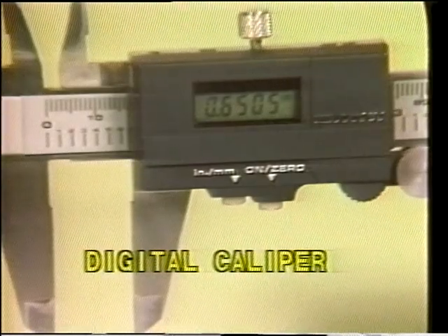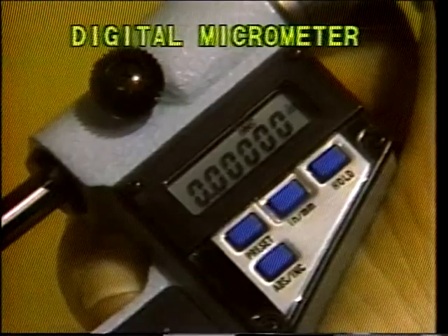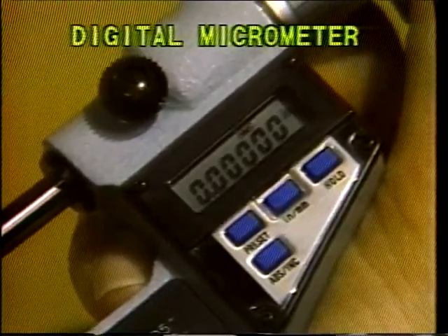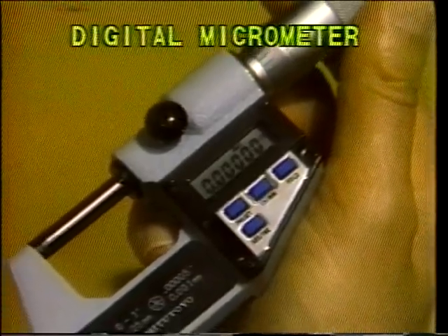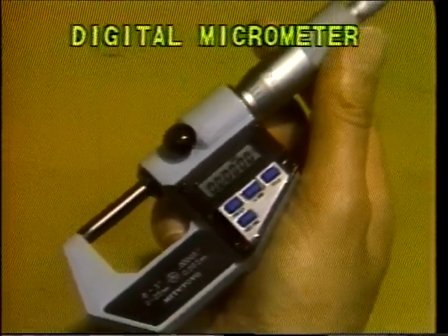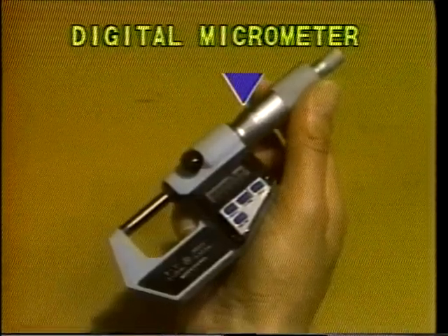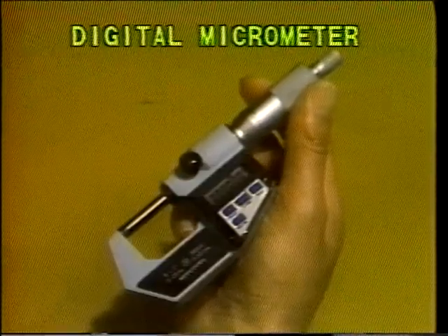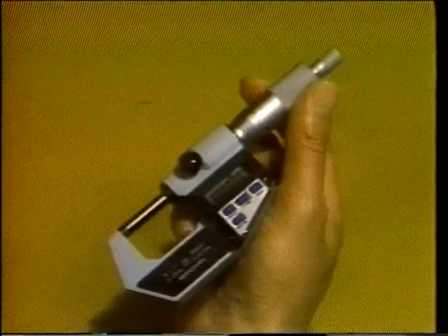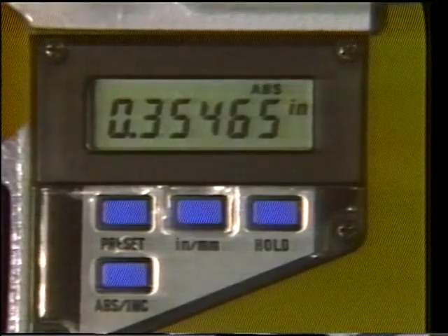They're quite similar to the standard mechanical instruments we've already seen. This digital micrometer is accurate to 50 millionths of an inch. Notice that it has the same basic design as the standard outside micrometer, including a barrel scale and a thimble scale. But the digital display on this version allows easier and quicker readings of greater precision. The digital keys offer additional features as well.